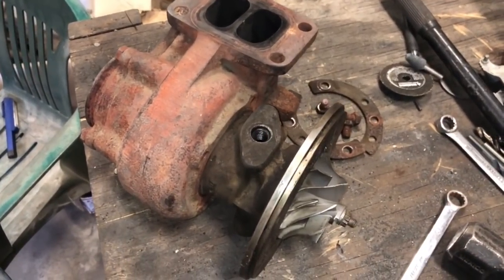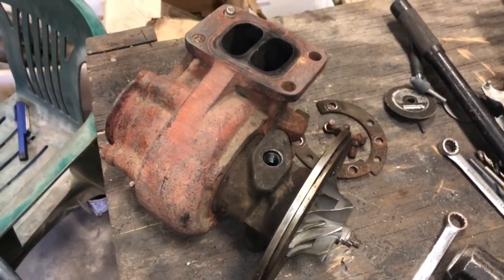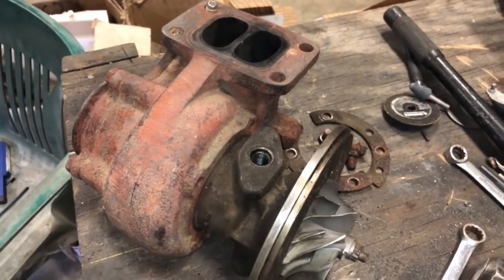In this video, I'm going to show you how to remove a turbine housing from an HX35. The process is the same for the HX40.